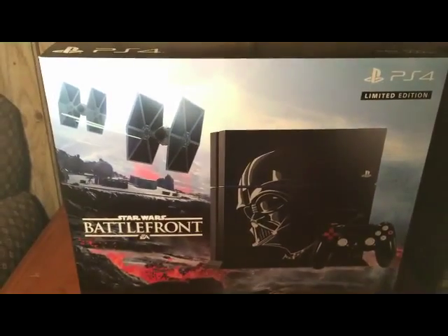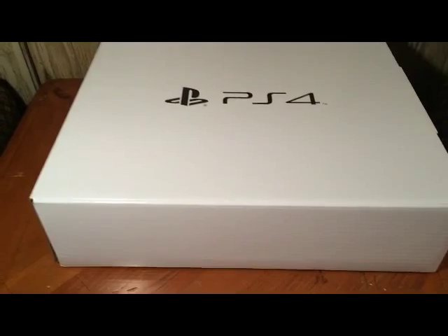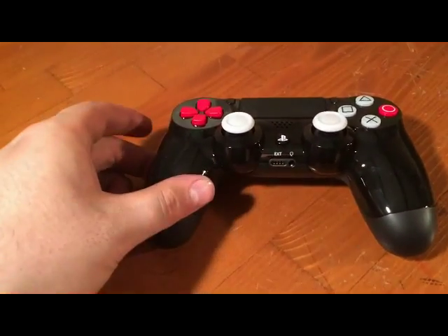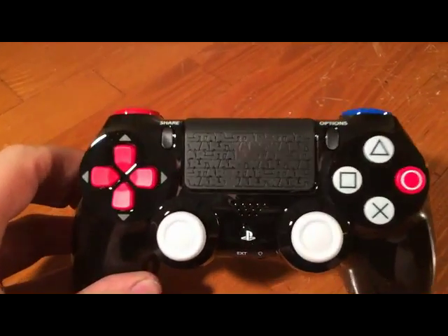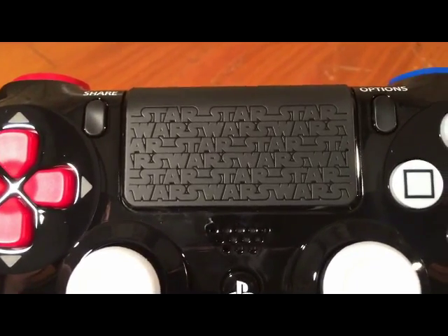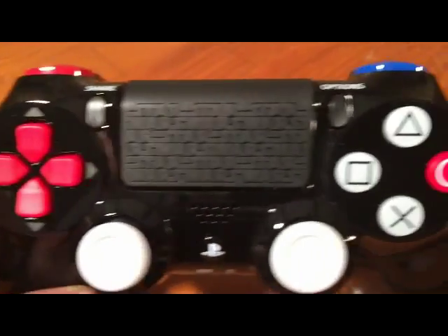Let's take it out of the box — and here is another box that was inside of the Star Wars version box. I don't know much about PlayStation, if this is their regular box or what, but it seems to be pretty well protected in here. And here's the controller that it came with — we have a nice Star Wars logo right there, and some red buttons.